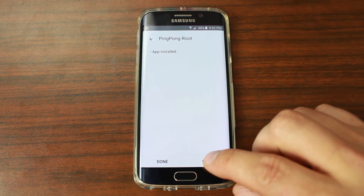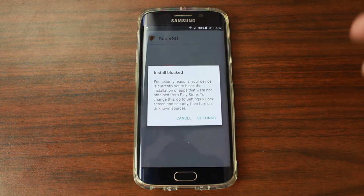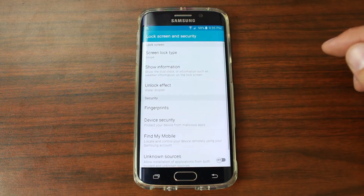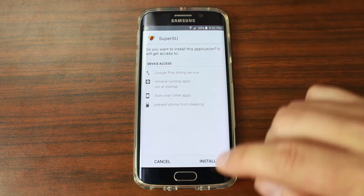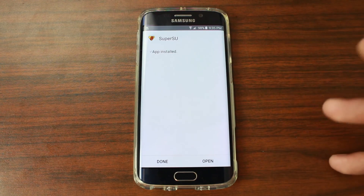The version I'm installing right here is going to have SuperSU, which is really awesome. So right here you can see it's going to go ahead and ask you to install it. Hit Unknown Sources, OK, then install SuperSU. I'm really happy that they updated Ping Pong Root with SuperSU.